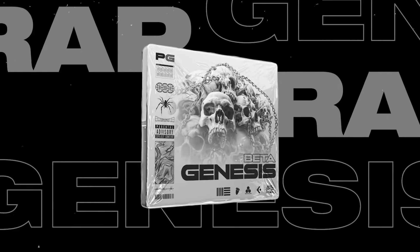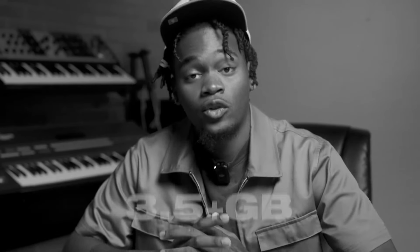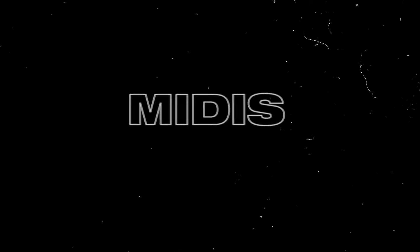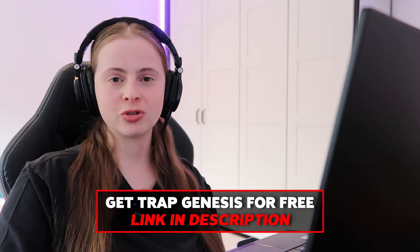You guys know I've been on that kit wave recently — I like to use one shots, accents, phrases, etc., and sometimes don't even use any VSTs. Today I'm going to use the Trap Genesis Kit by Producer Grind. It has a melody collection of over 120 loops which are all royalty free and placement ready. I could literally add drums and have a full beat finished in around 10 minutes, but I'm going to make a melody myself for this video using the one shots, accents, and phrases collection. Also, this kit is free — the link will be in the description.